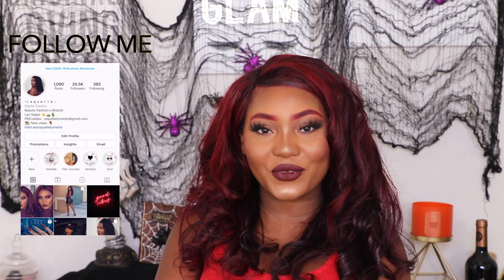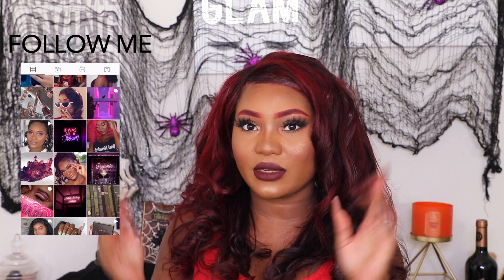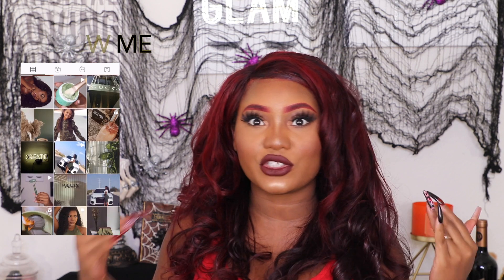Hi guys, welcome and welcome back to my channel, Raquel Annette here. Thank you for clicking on the video today. We're gonna be doing the one dip challenge. I've seen Manny MUA do it and I also saw NikkieTutorials do it and I just thought it was super fun. I never usually jump on top of trendy challenges, but I thought this one would be fun just to see which of my products would perform.